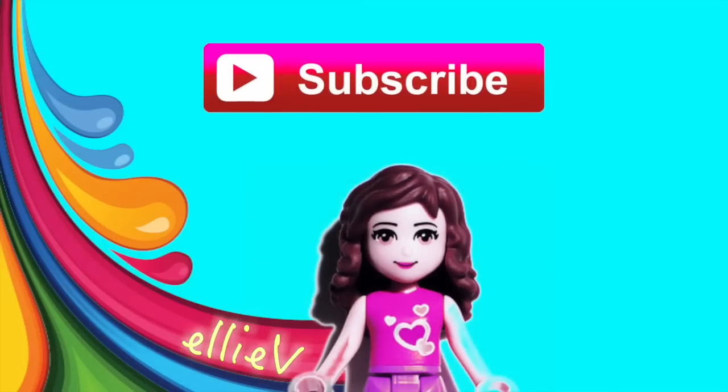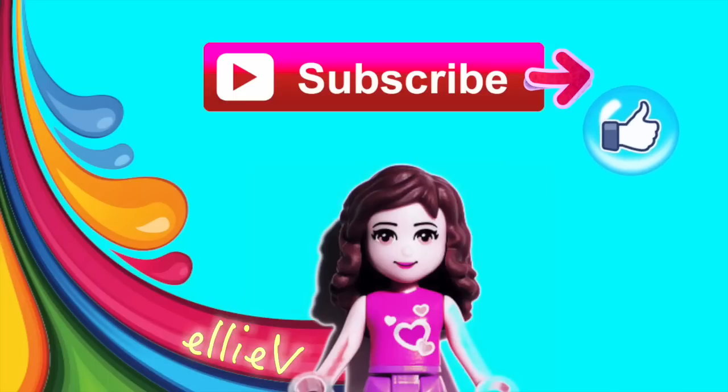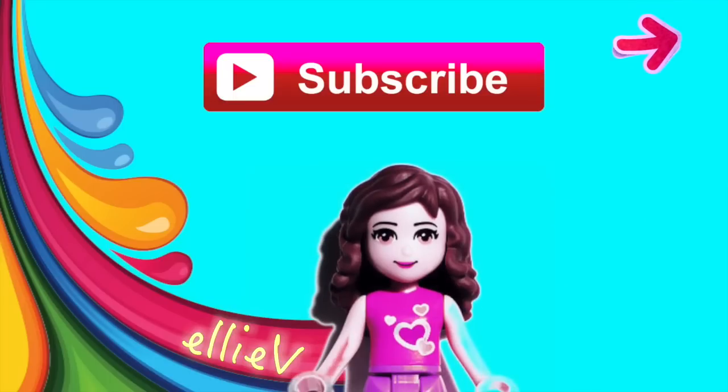One frozen sparkling ice castle built! Don't forget to click subscribe to keep up with new videos, press like and leave me a comment, and I will see you very, very soon.